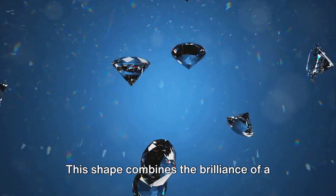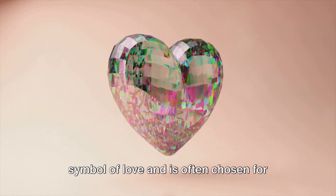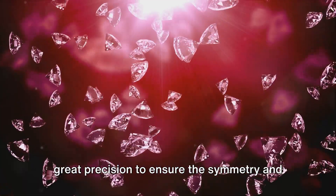This shape combines the brilliance of a round diamond with a unique appearance. A heart-shaped diamond is the ultimate symbol of love and is often chosen for engagement rings and special gifts. Cutting a heart-shaped diamond requires great precision to ensure the symmetry and clear contours of the heart.